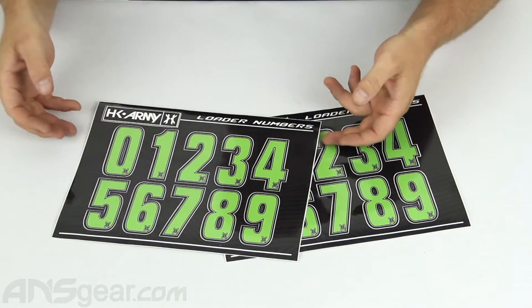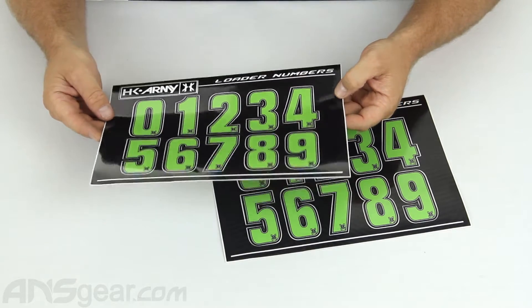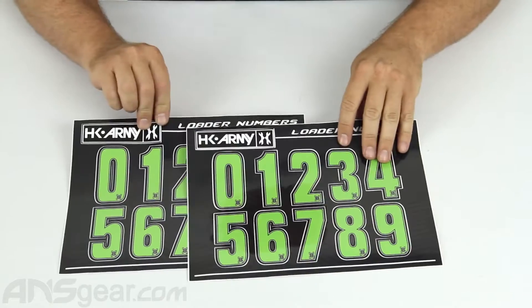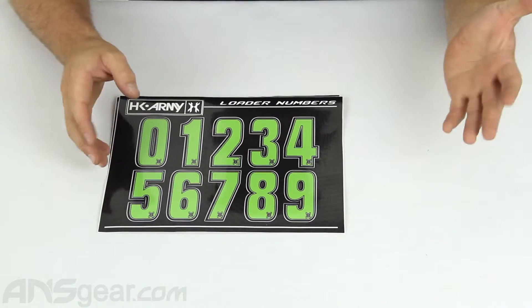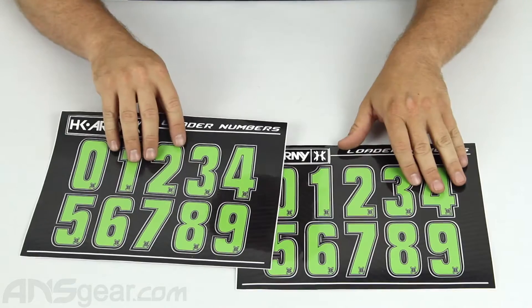So I just want to show you the colors that are available and show you what they look like. This is the lime set right here. Obviously numbers zero through nine, and you're also going to get two sets. So if you order these through the website, you'll get two sets of decals. So if you need to do a number like 55, 44, 66, or whatever, you can do that with the two sheets you're going to get.